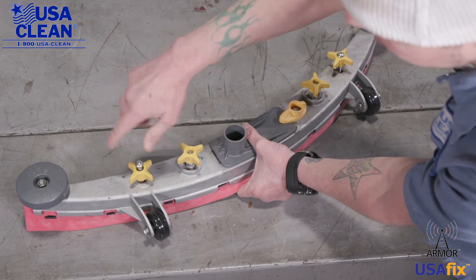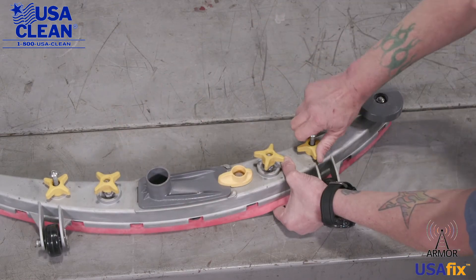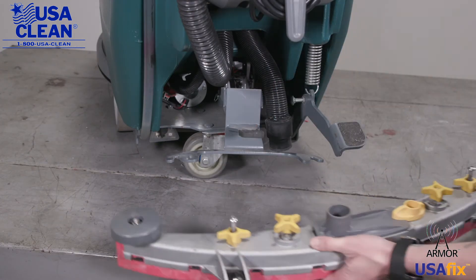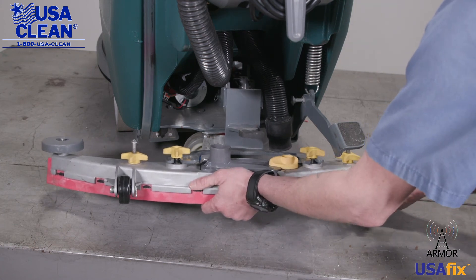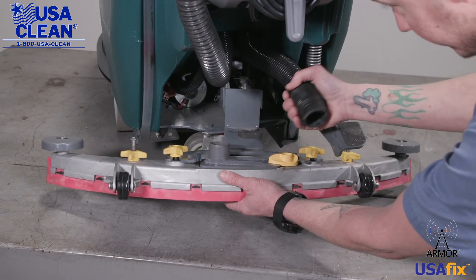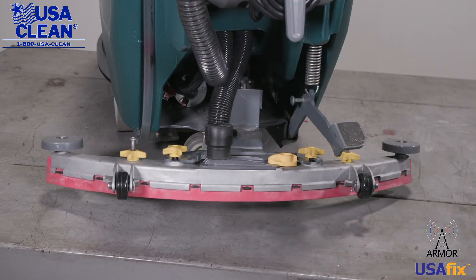Tighten down the outer star knobs — just like that. Now all we need to do is install it back on the machine. Tighten down the star knobs and put your suction hose back on. Just like that and you're done.